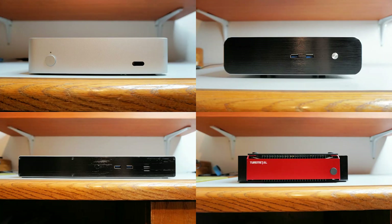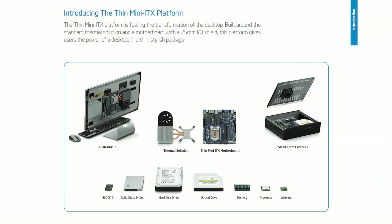The Thin Mini ITX motherboard format is a great choice for an inexpensive, compact, and low-power desktop PC. The motherboard format was created by Intel nearly 10 years ago in 2011, primarily for all-in-one PCs and small form factor PCs for the Sandy Bridge platform.